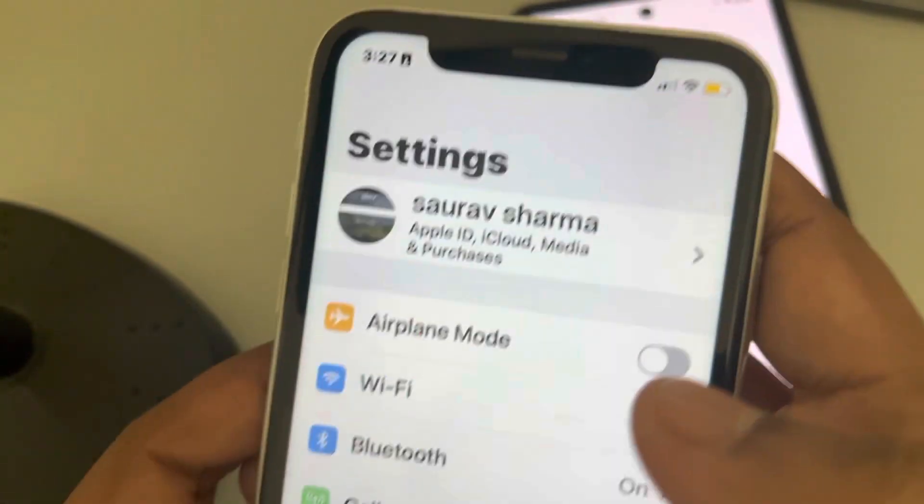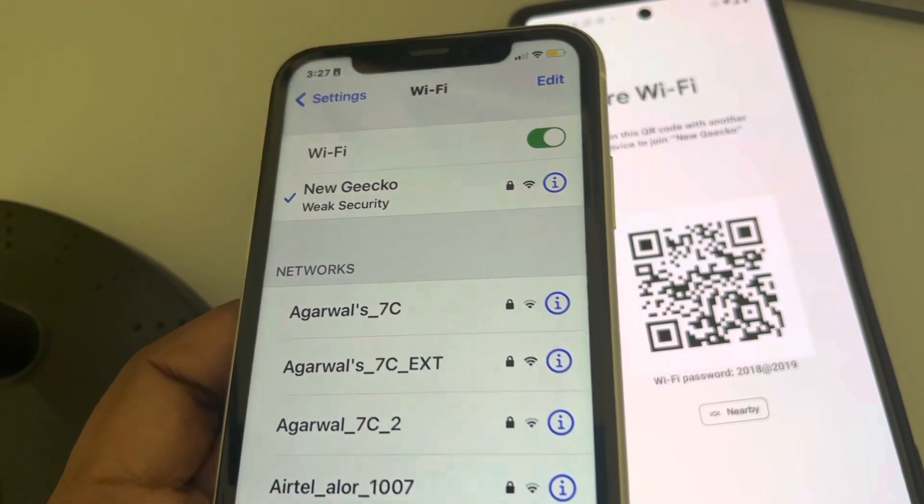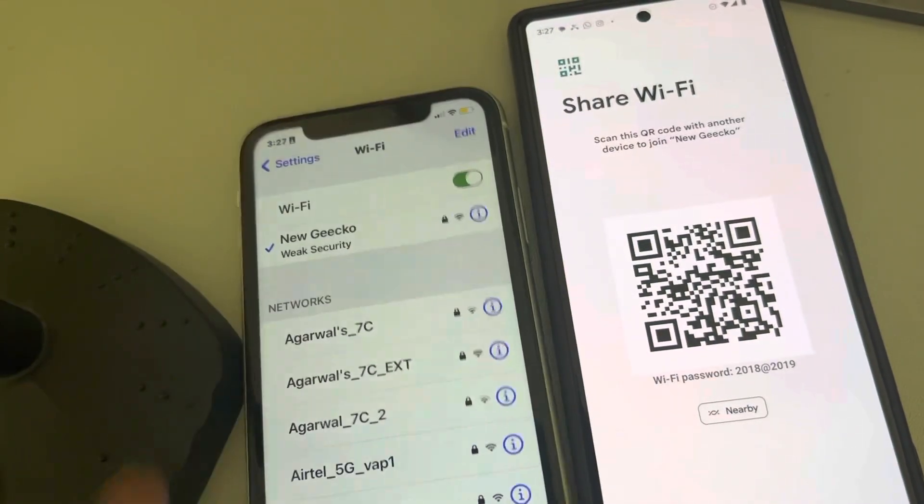You can see in Settings that the same Wi-Fi has been joined. Please like and support us, and thanks for watching.